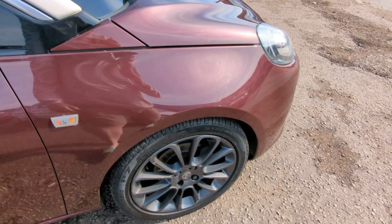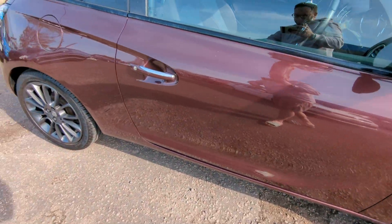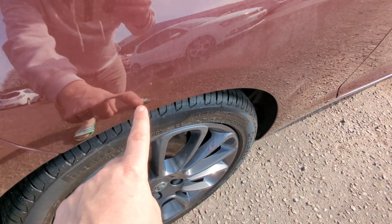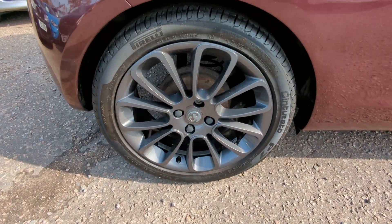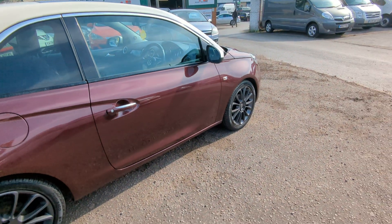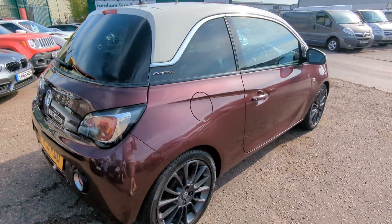Bodywork has a couple of very tiny little minor dents. We do have the correct touch-up paint for this because we've had one of these before, so we'll make those look a little bit nicer. But overall, really clean and tidy.